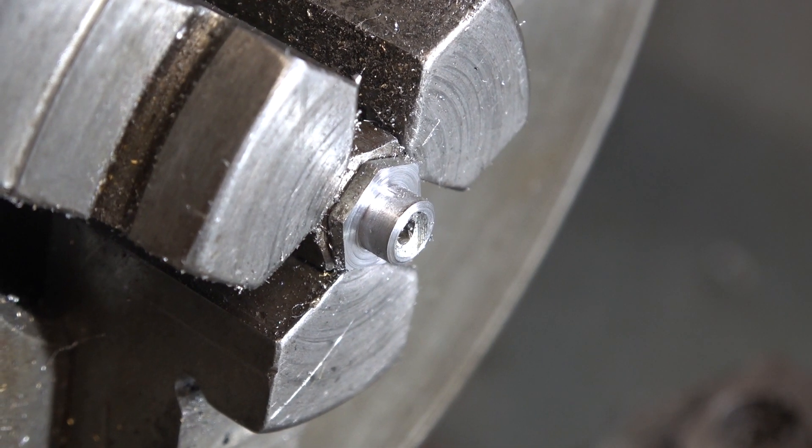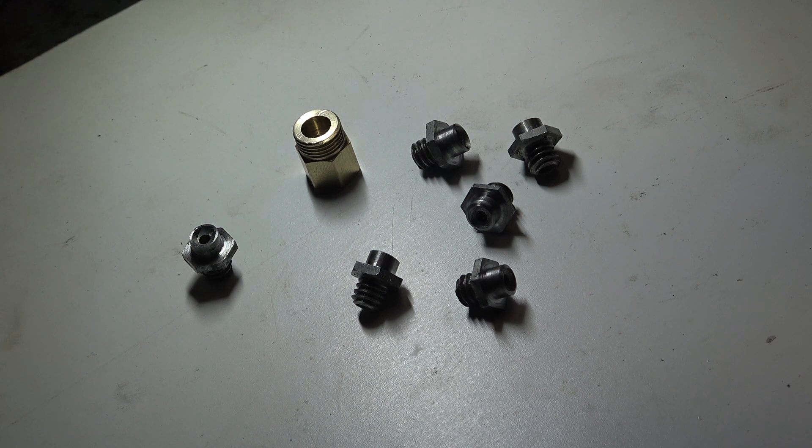That's all five of those made — five production models plus the one prototype. Now I'm going to try pressing one of them into the brass fitting. I'll put a bit of Loctite on first.